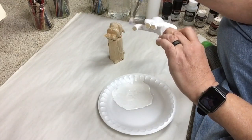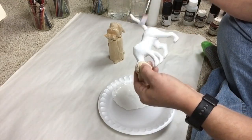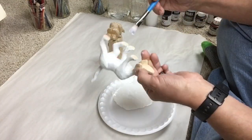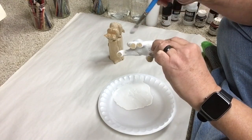Very energetic dog — they need space. They're a very active dog. They want to run and chase and hunt.